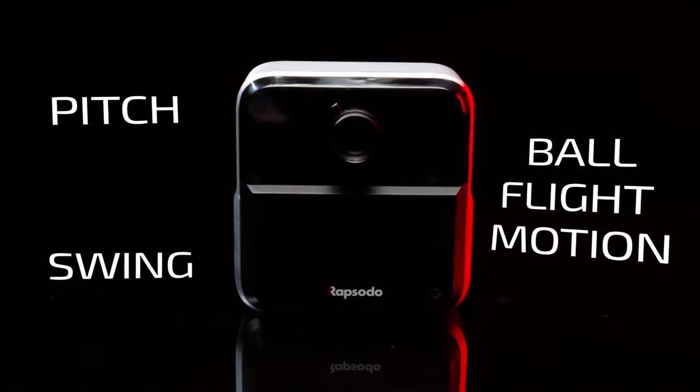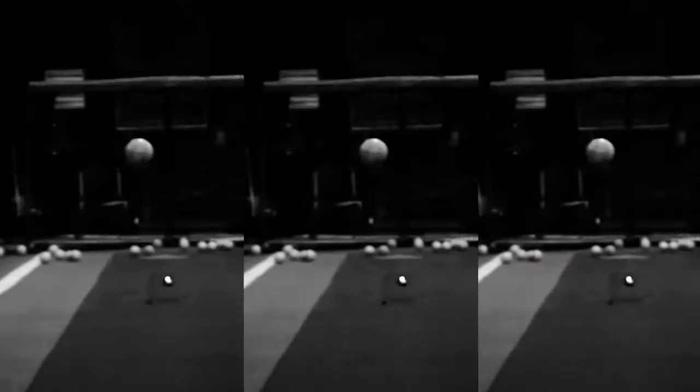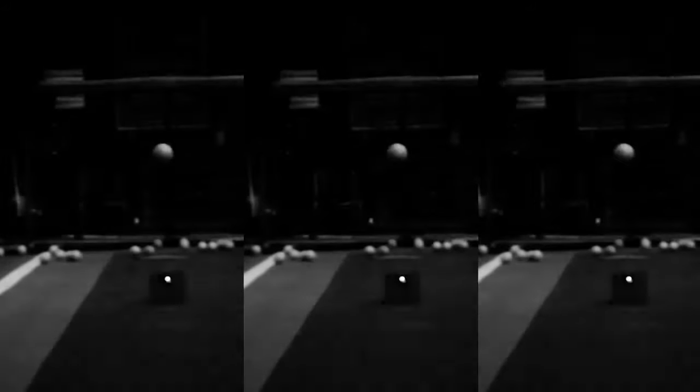Insight features multiple lenses set to precisely capture swing, pitch, and ball flight motion. Setup is easy for outdoors or indoors, with a built-in flash for low-light situations.